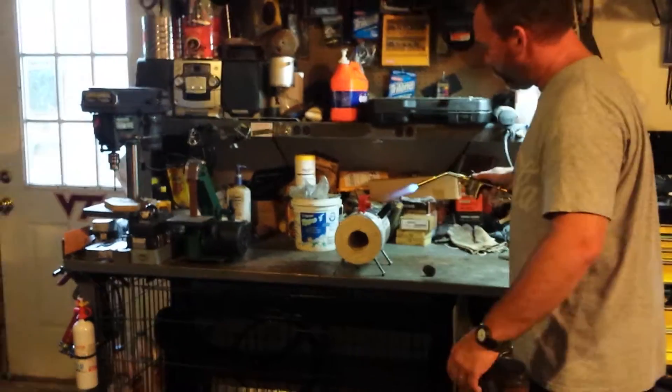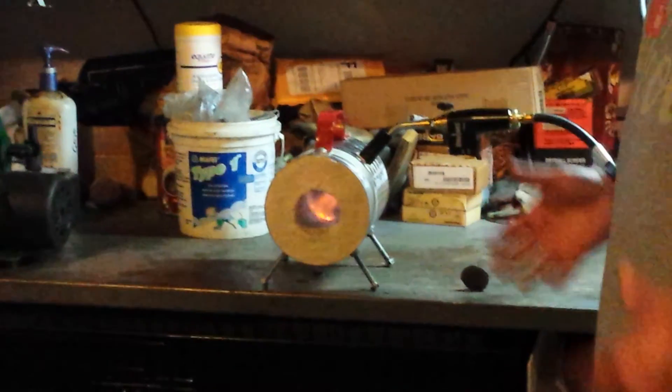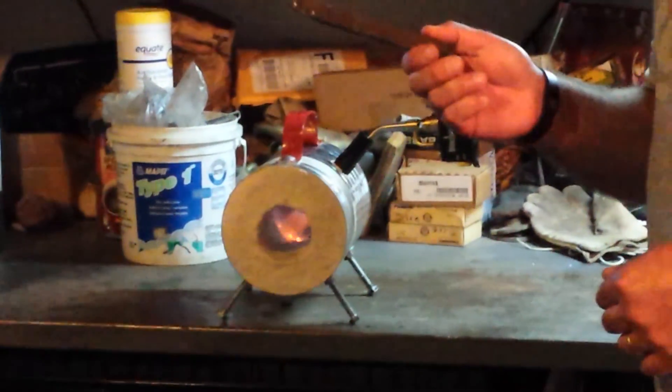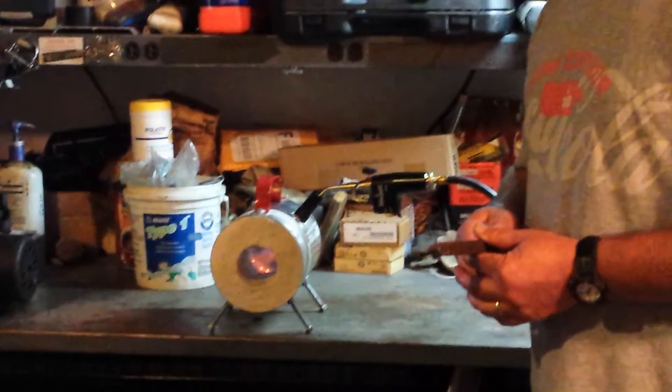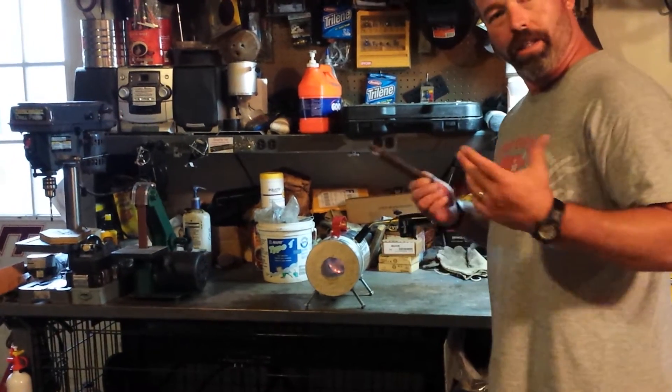Just take the torch, put it into the crucible, and with the railroad spike in there, in about five to seven minutes it's going to be cherry red and ready to work. Shape the blade, and you're good to go.